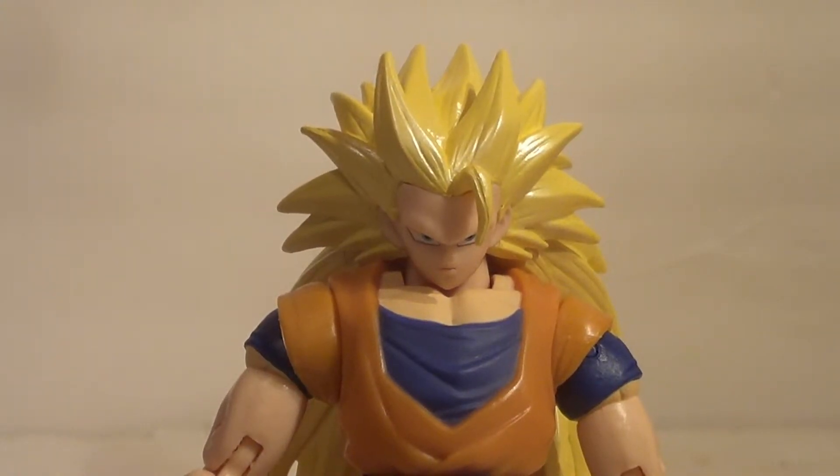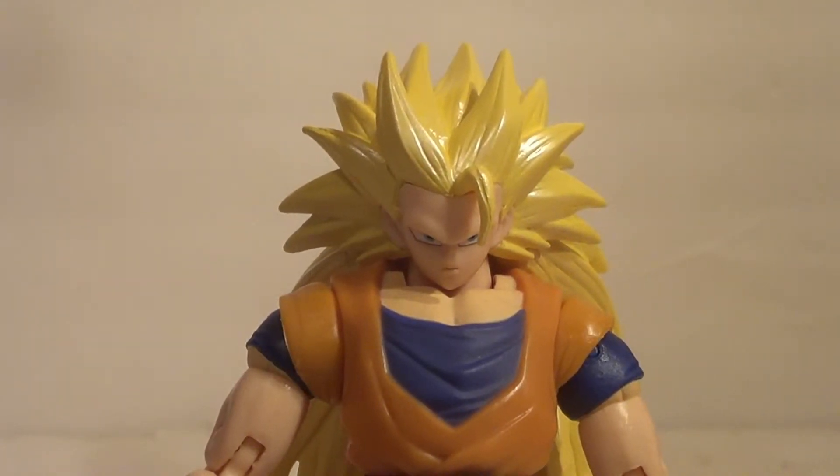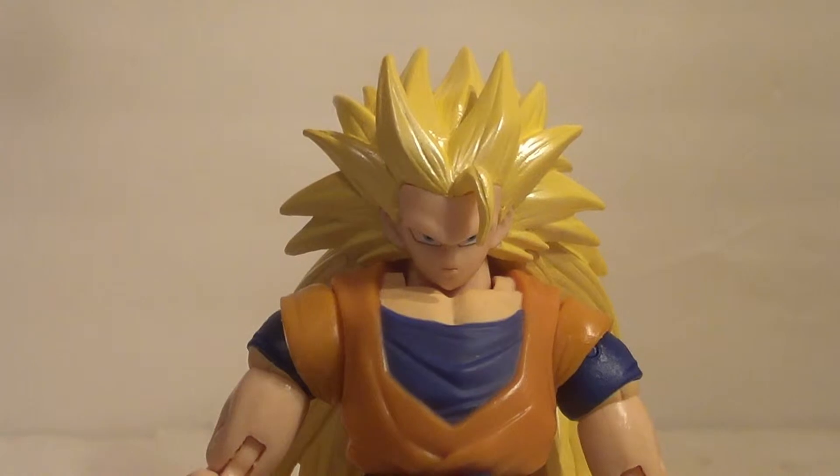Hello YouTube, it is your boy B3, back with another kicking action figure review. Yet another figure from the Dragon Stars series — it is the Super Saiyan 3 Goku from Bandai America.